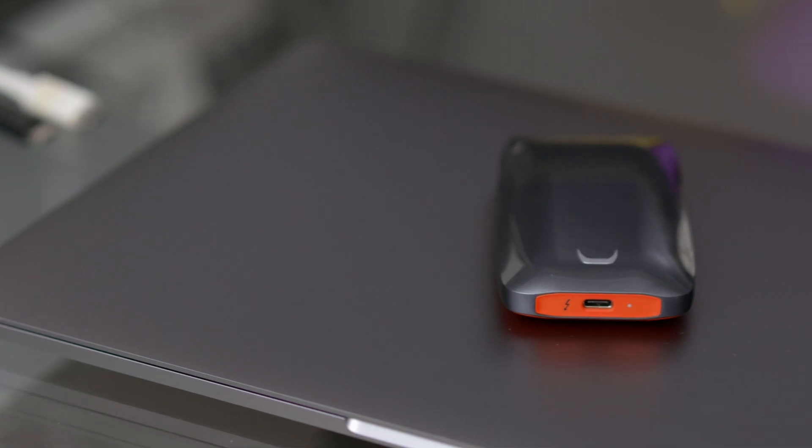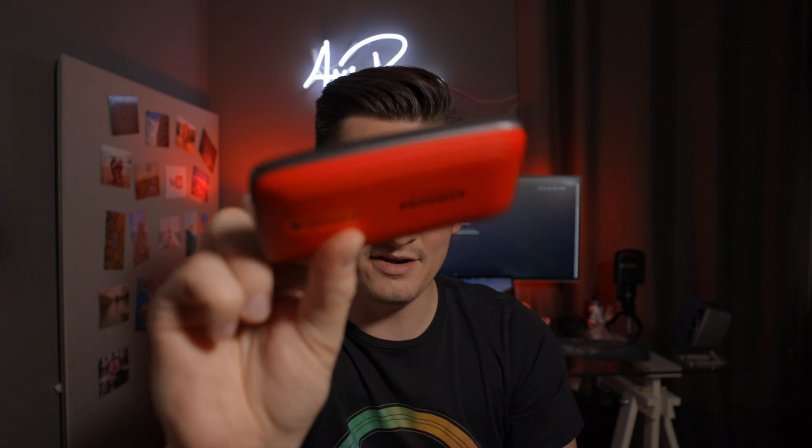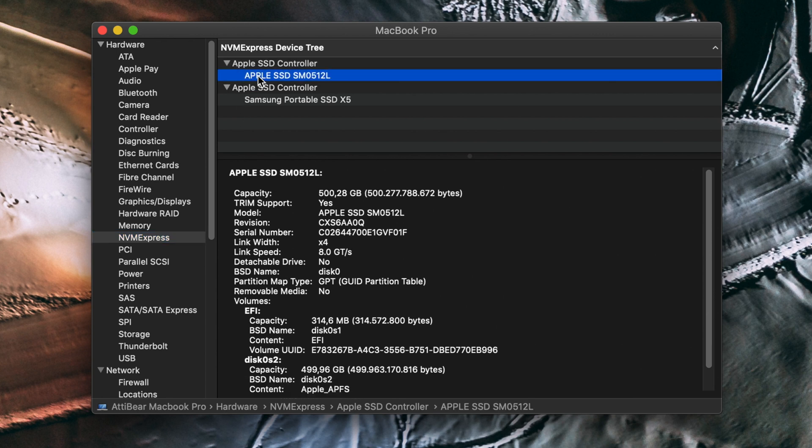In today's video I will take a thorough look at the Samsung X5 external SSD. But this SSD is not just a normal SSD — this tiny little drive is capable of beating the hard drive within my MacBook Pro late 2016. That MacBook is equipped with an NVMe SSD, and this drive also has an NVMe SSD, but it is faster than the one within the MacBook.